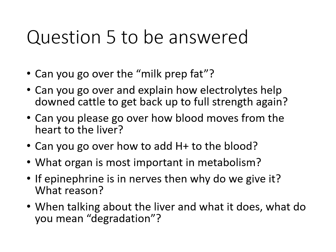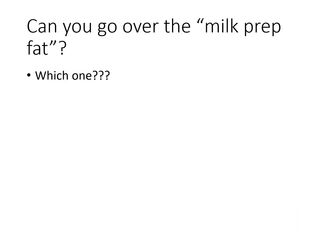We've got some questions to be answered. We'll go through them as best we can here and then post them up to Blackboard. The first one: can you go over fat milk prep — fat?